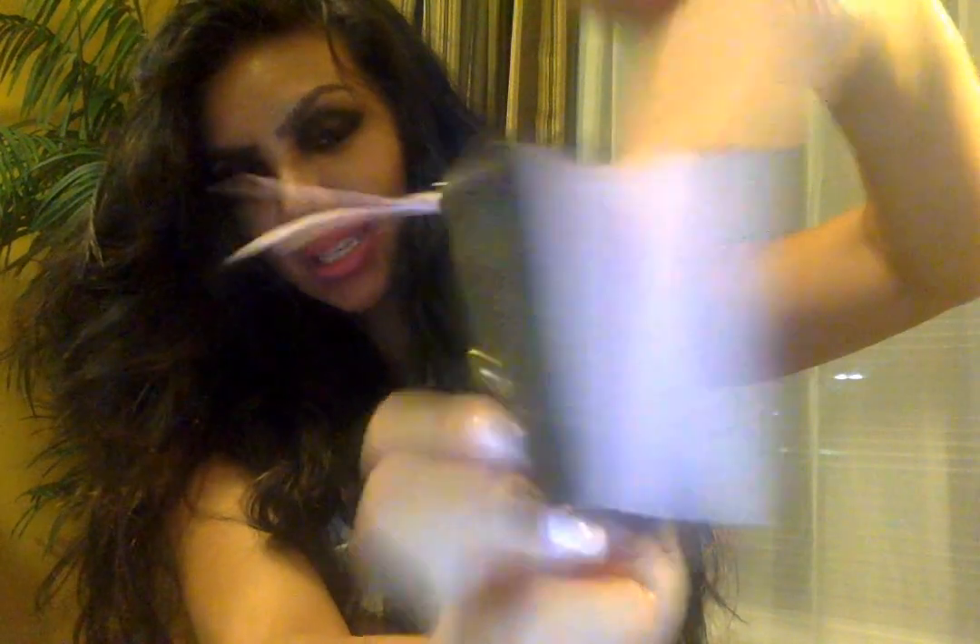I use this wallet so much — I don't baby it, I stretch it open, and look at the condition after almost a year. It's amazing. I am so in love with this wallet — it's my favorite thing ever. I highly recommend the Rosalie coin purse to everyone. Trust me, you will love it!